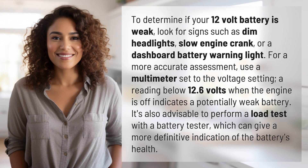To determine if your 12-volt battery is weak, look for signs such as dim headlights, slow engine crank, or a dashboard battery warning light.